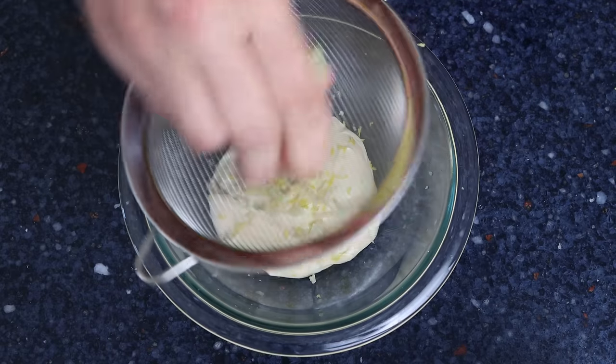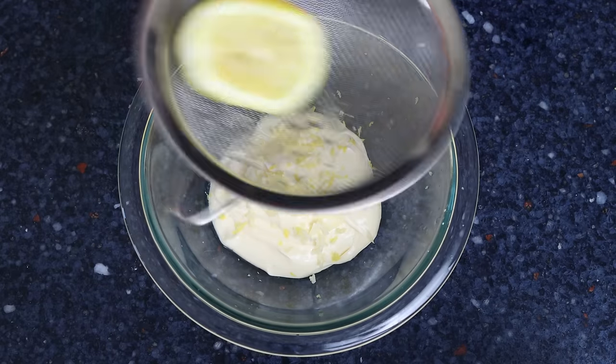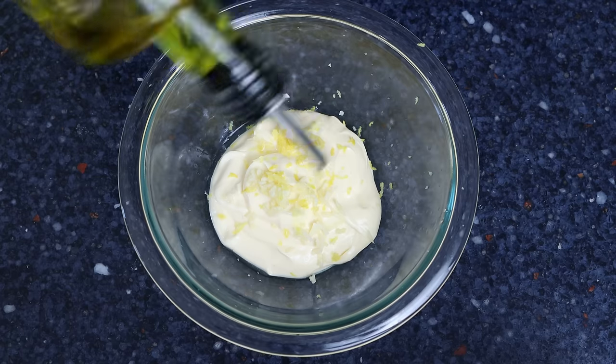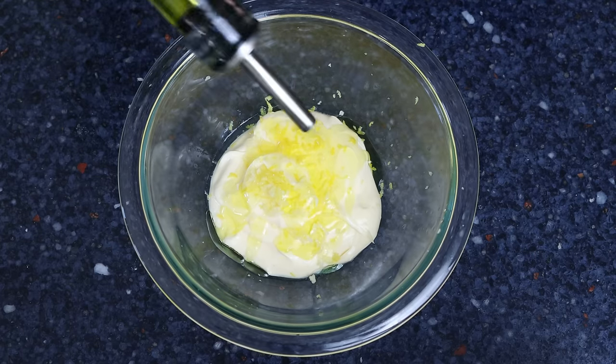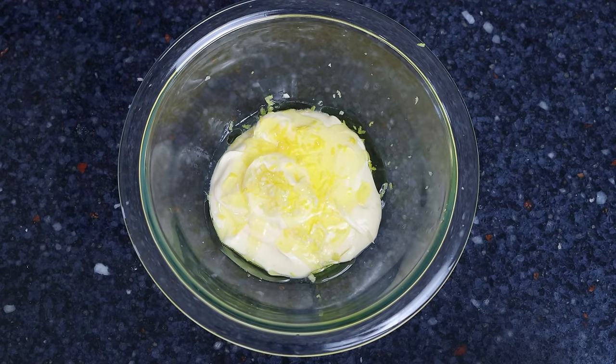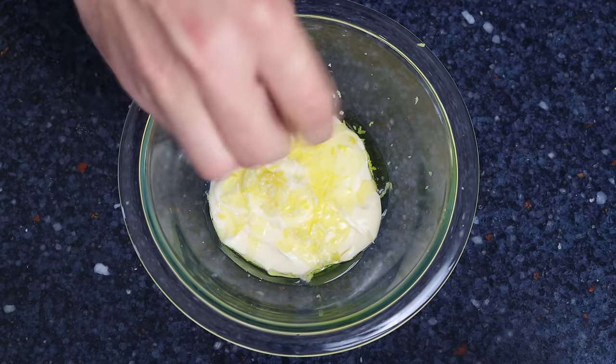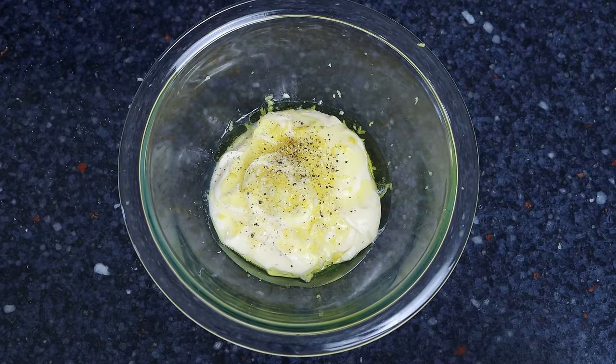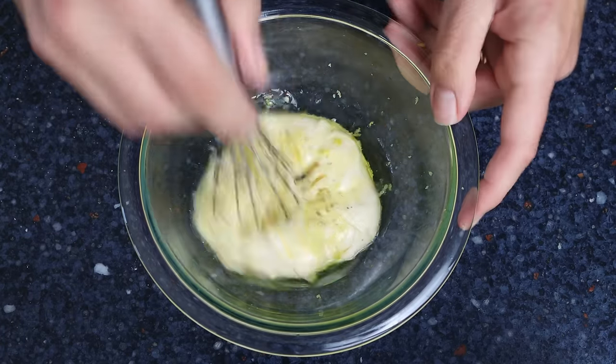Then we'll add one teaspoon of lemon juice, which is five milliliters, and one tablespoon of extra virgin olive oil, which is 15 milliliters. We'll season with a kiss of sea salt and freshly cracked black pepper, then whisk it all together until we end up with a creamy sauce.